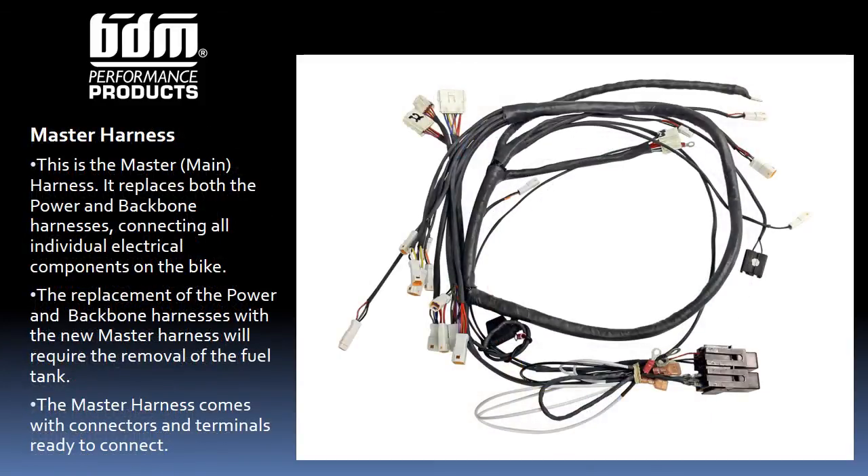Each PDM unit comes with a new main harness, replacing the factory power and backbone harnesses. For 2005 and newer bikes, the harness ships with all connectors already installed. For the 2003 and 2004 Big Dog models, the headlight connectors will be installed after the harness is threaded through the backbone — but that's just a few steps, as the wires are already terminated.